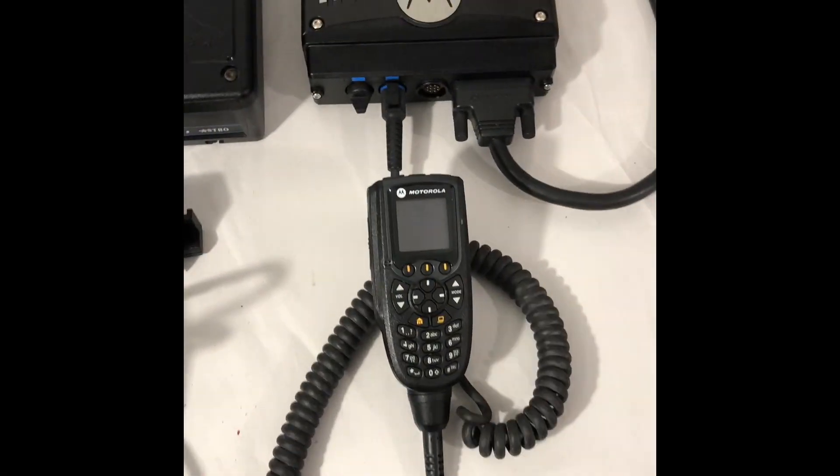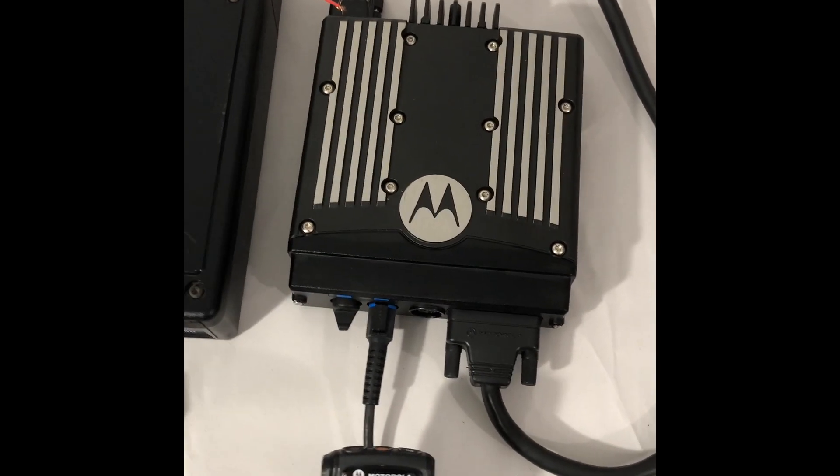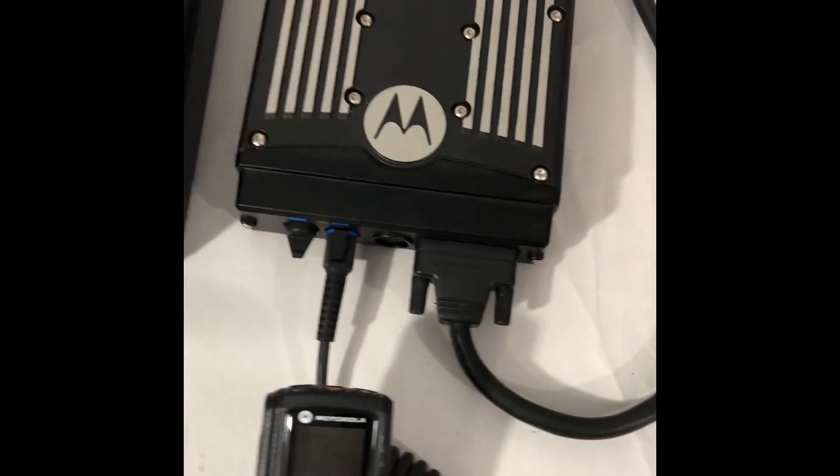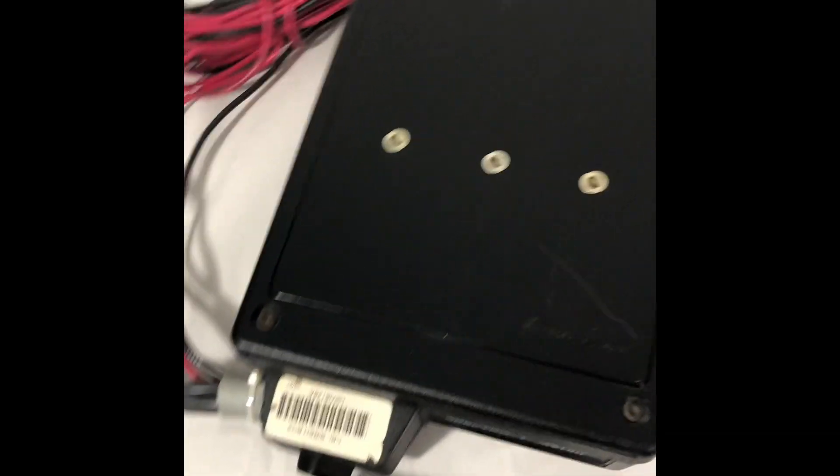As you can see, you got your XTL wired. Obviously, I don't have the power cable for the XTL brick, but this cable that connects to the DB25 port on the XTL is the cable that connects to your siren amp.